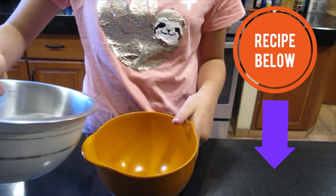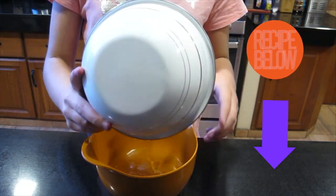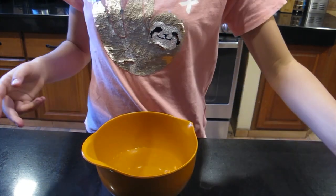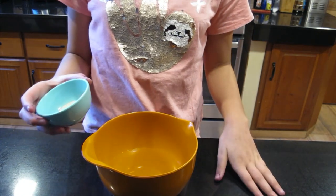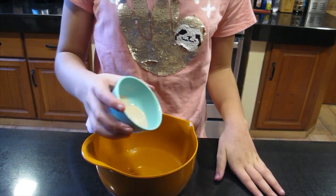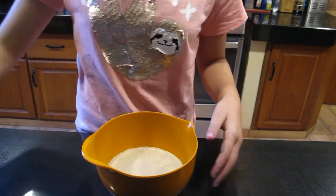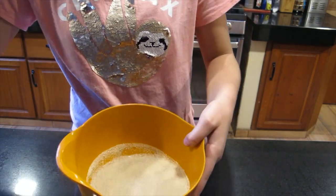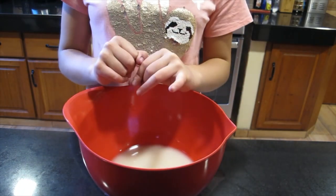First, in a small bowl we're going to add one and a half cups of warm water. Into our water we're going to add two and one fourth teaspoons of yeast and we're going to let this sit for one minute. Then transfer the yeast mixture into a bigger bowl.